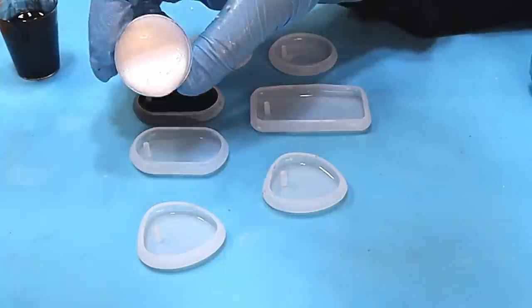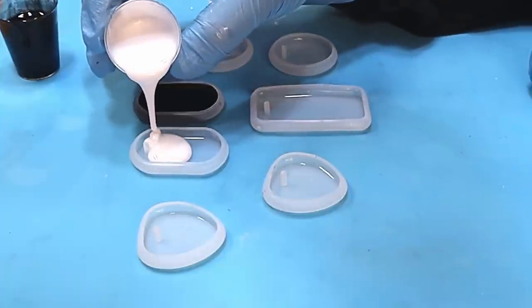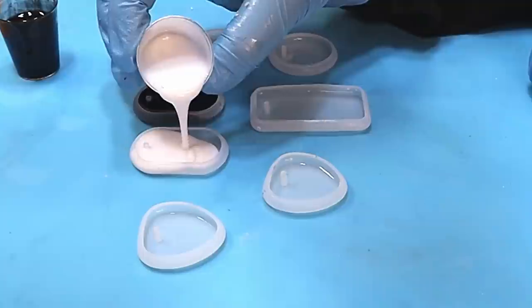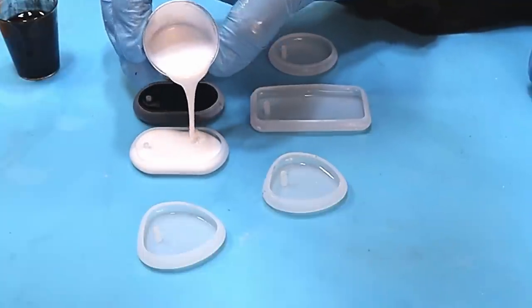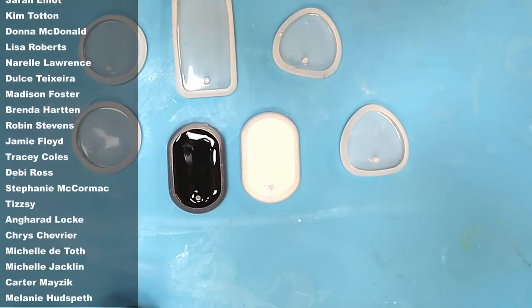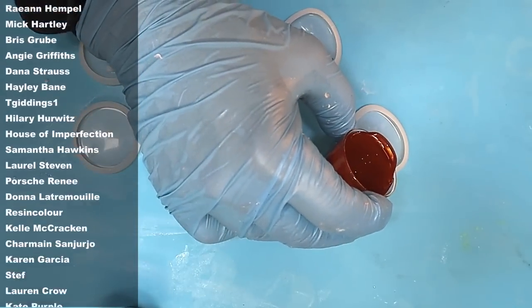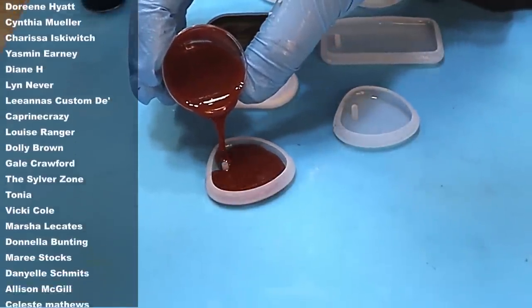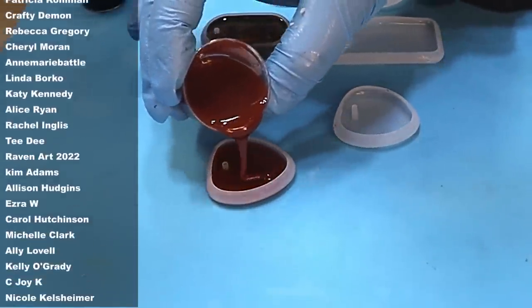They're my favorite pendant molds without a doubt. I'm going to do a plain black one, a plain white one — pouring into these molds slowly because I don't want to trap any bubbles in the sides. I'm also going to do a plain red one.